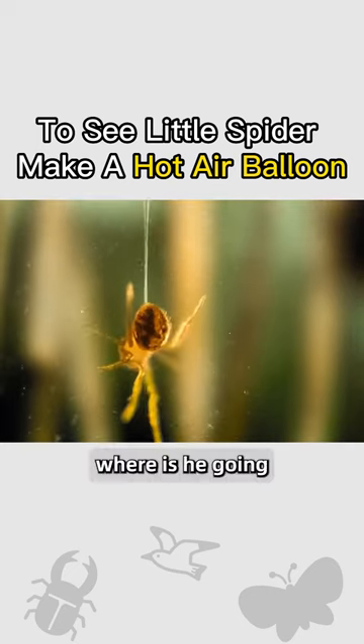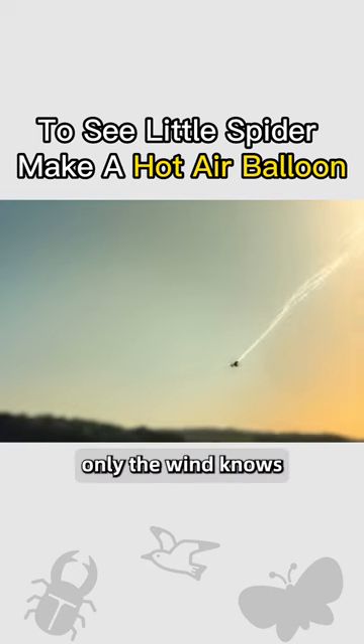Who is he? Where is he going? How long will he fly? Only the wind knows.